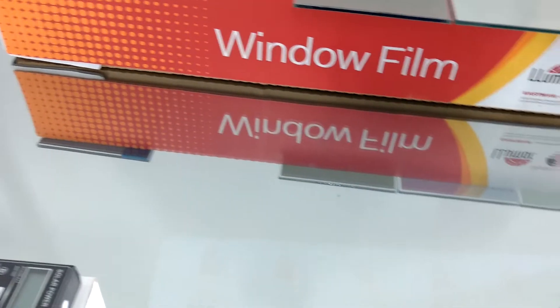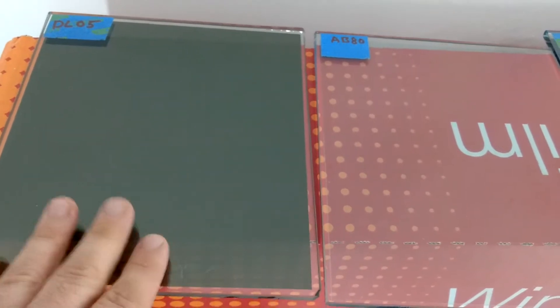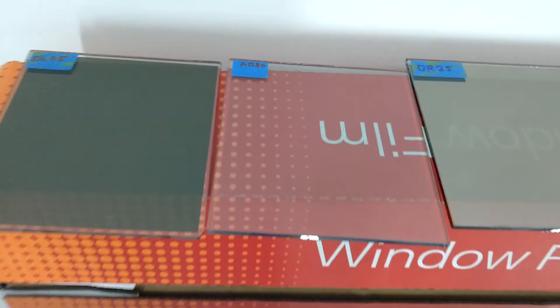What about the Lumar Ceramic Air Blue 80? It's a clear ceramic film. Look at that — 20. So this clear film will actually give you a bigger difference in heat rejection in your office or home than this 5% Limo Tint.